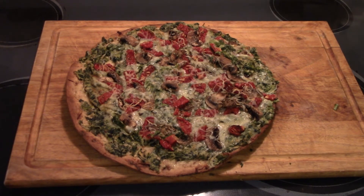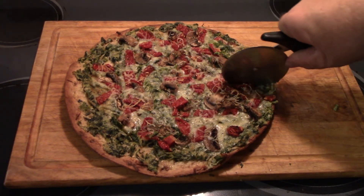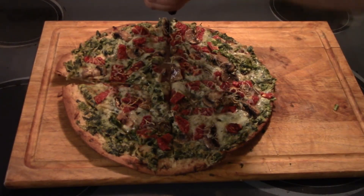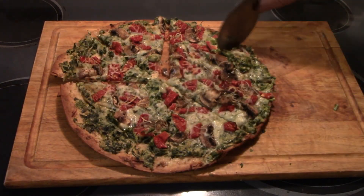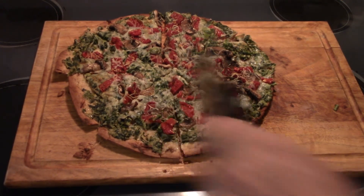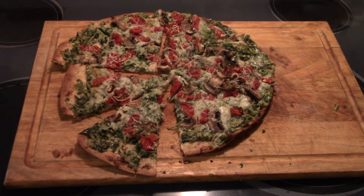Alright y'all, got that out of the oven — doesn't it look delicious? Got our little pizza cutter here. Can you guys hear that crunch of that crust? Oh yeah, I love a good crusty crust, that's why I like thin crust pizzas. Oh yeah, I gotta cut this in here a little bit more. Look at that y'all — you guys could smell that right now, whoo! I'm gonna get that plated up and we'll do a little taste test.